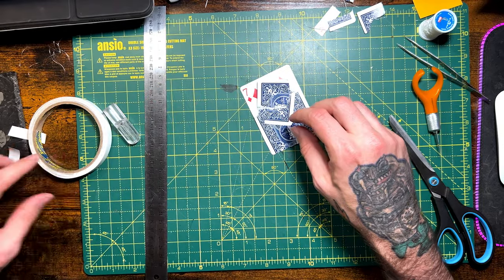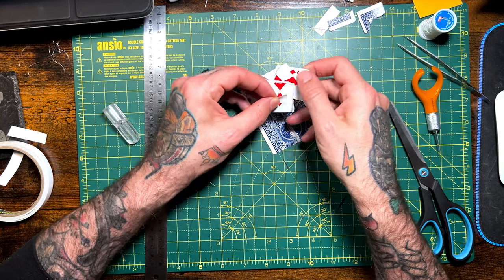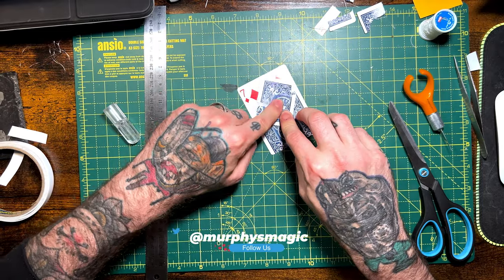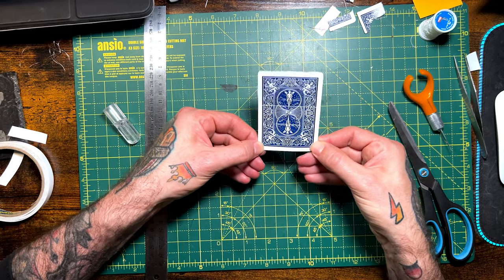I want it to sit about there, so I know I need to stick the tape in that bottom corner of the underside card. Cut a piece of tape off and stick your double stick tape down. This is what it's going to look like — and when you're ready to go into the restoration, you're going to let go of that bottom corner and it flaps back.